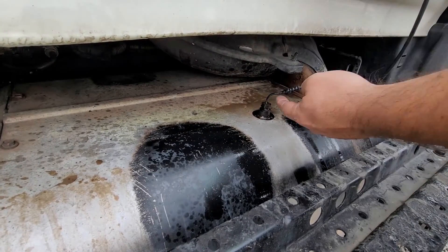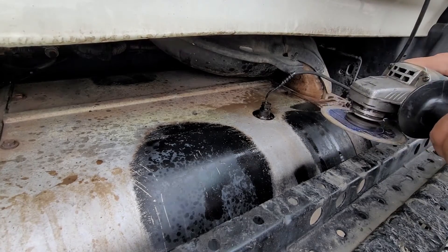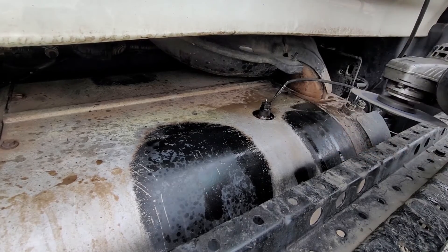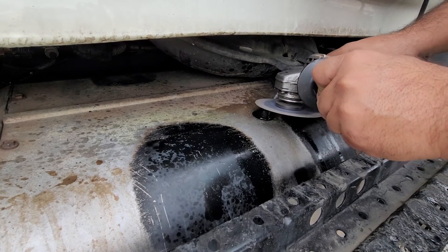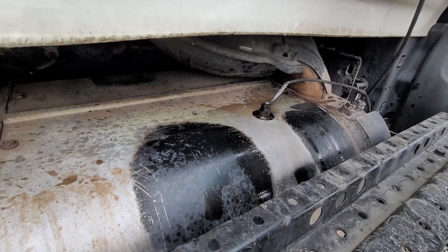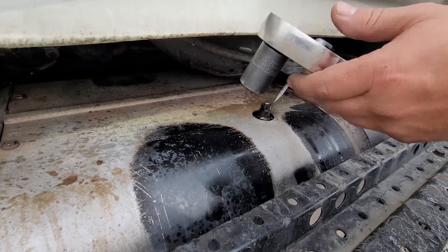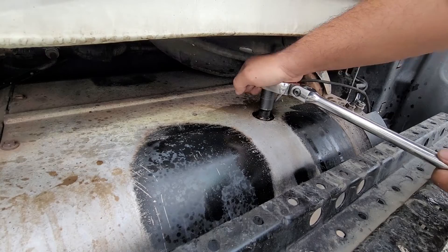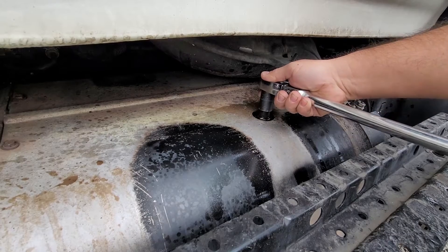It was very tight so I'm going to use a grinder to cut it off. Now I'm using a regular socket and a long ratchet — let's see if this works. And right there, it's loose.